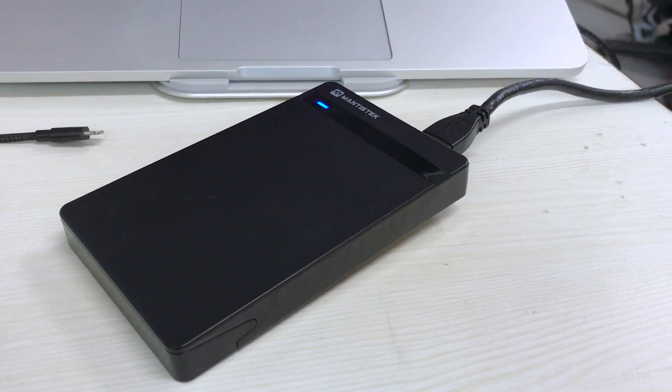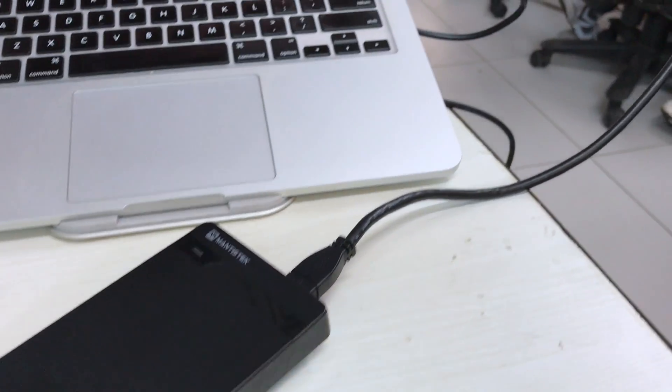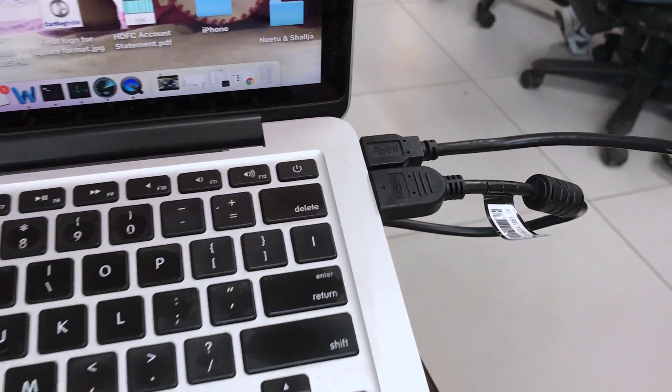Since we do not have a Windows PC which can fit this drive, we have put it in an external USB 3.0 casing and we are testing it on our Mac.